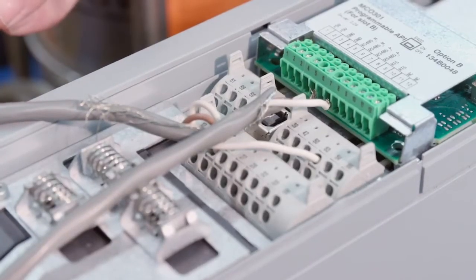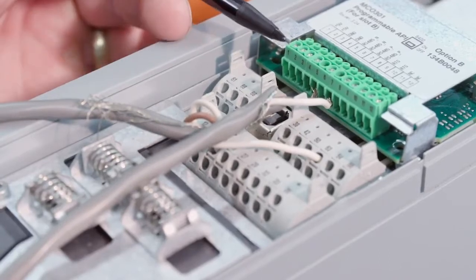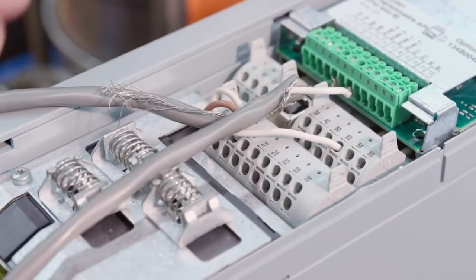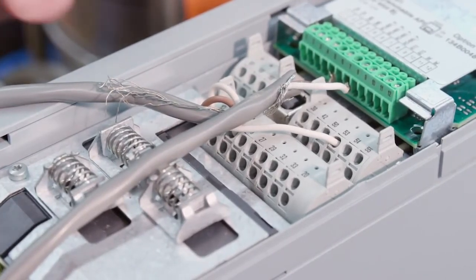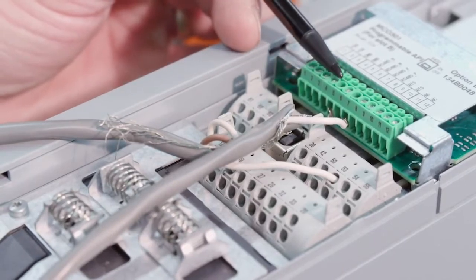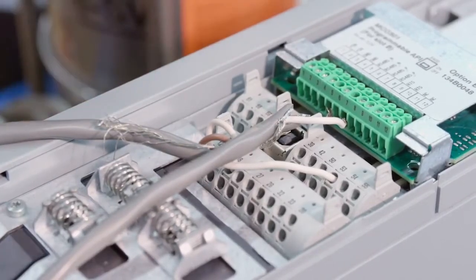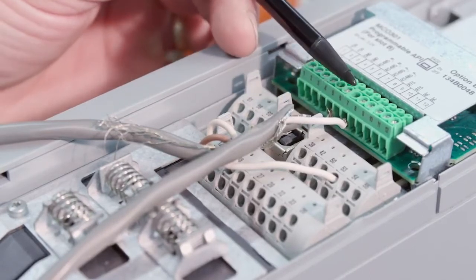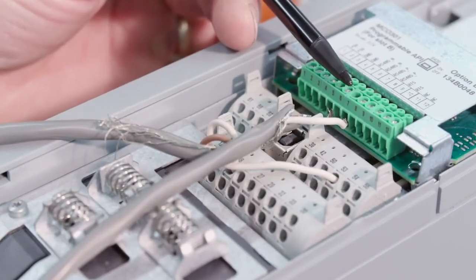Let's take a look at the wiring for our basic duplex system. We're going to look at the communication cable between our two drives and our transducer hookup. Starting with the communication cable — this is connected to our other drive. We are connecting between terminal 5 on the MCO301 on our drive to the same terminal 5 on pump number one, and using the white wire to connect to terminal 7. Make sure you have 5 to 5 and 7 to 7 on the other drive.